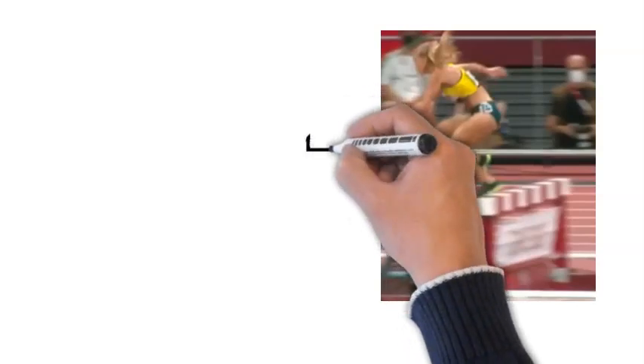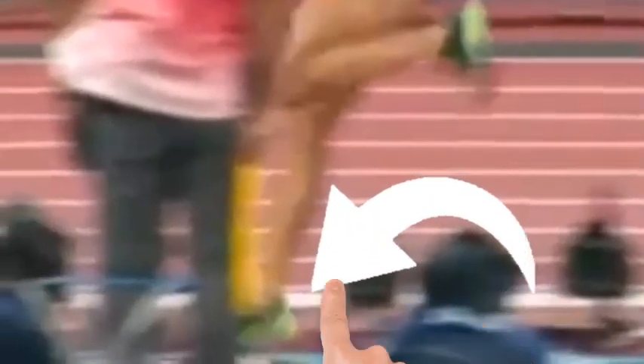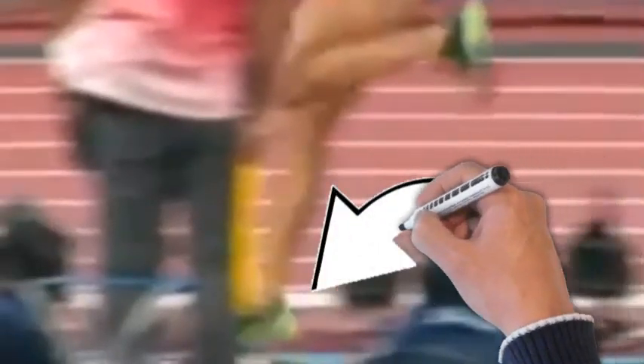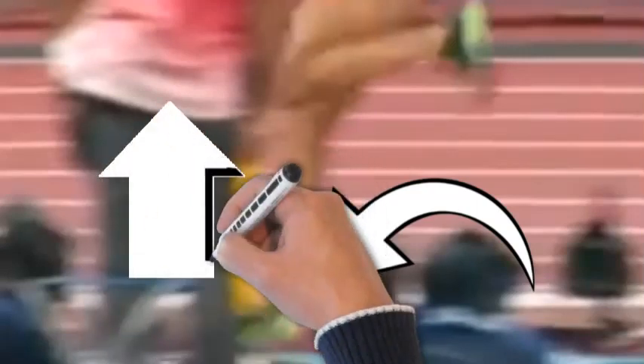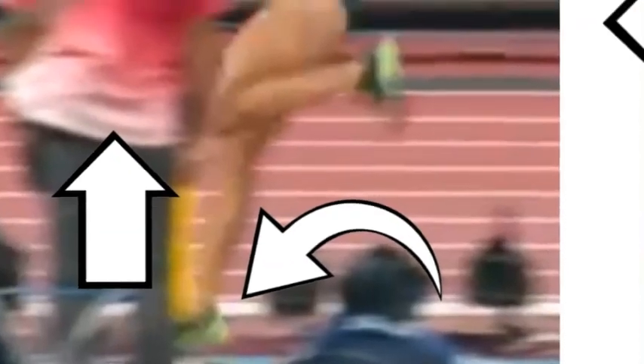Here she is during the steeplechase. She's pushing off the left foot and is very shortly going to land onto her right foot. Unfortunately, her knee is going to land extended and all the pressure is going to be placed onto her foot, which is eventually going to be pushed upwards towards the sky, putting a lot of tension at the back of her ankle. This is what has caused the Achilles tendon rupture.